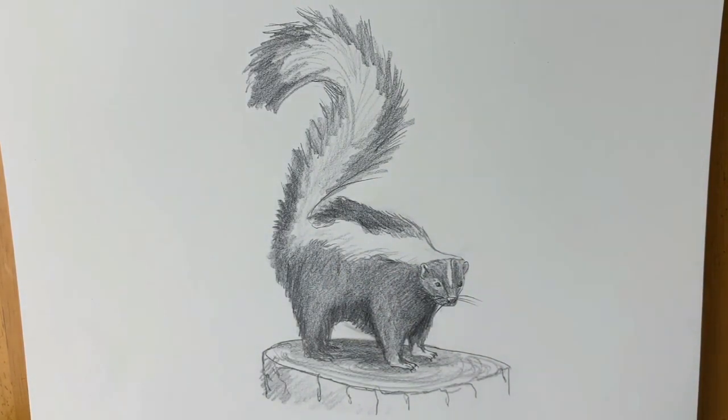And here's our finished skunk drawing. Hope you've enjoyed it — if you have, please hit subscribe and like, and do check out this next video, you're going to love it. See you soon, bye bye!